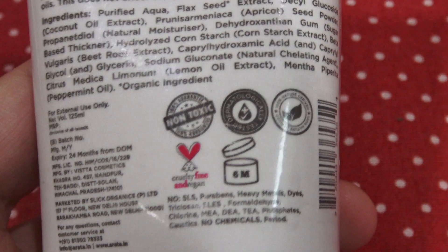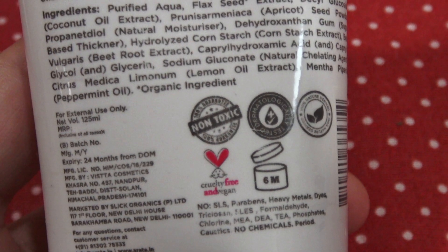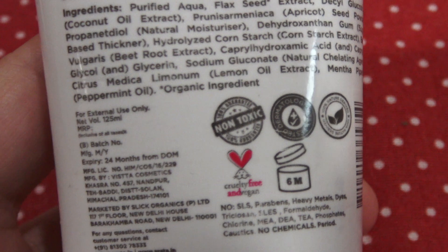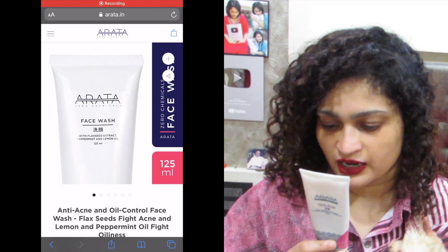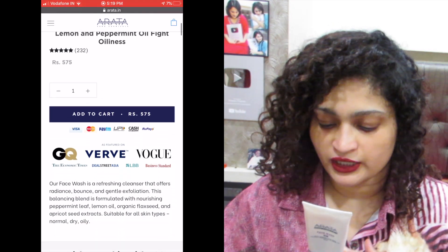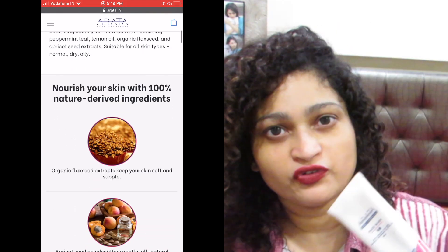It has peppermint and lemon oil for radiance, bounce, and freshness. Flaxseed extract nourishes skin to keep it soft and supple. Apricot powder gently exfoliates the skin, leaving it smooth and beaming. It is non-toxic, dermatologically tested, cruelty-free, vegan, with no SLS, parabens, heavy metals, or dyes — and a lot more. Go through the website to learn more.